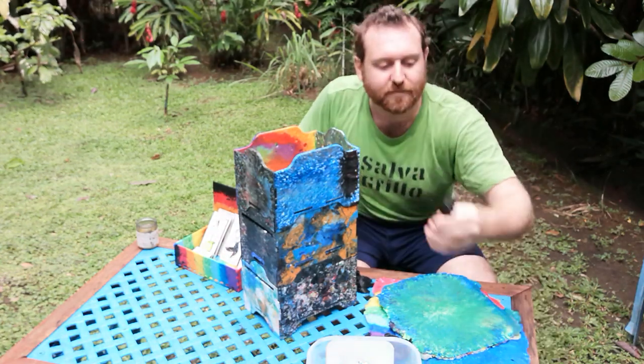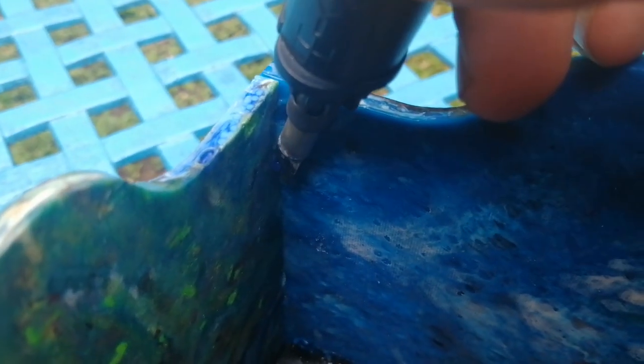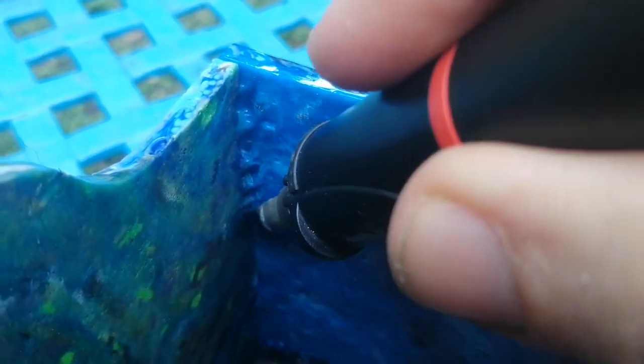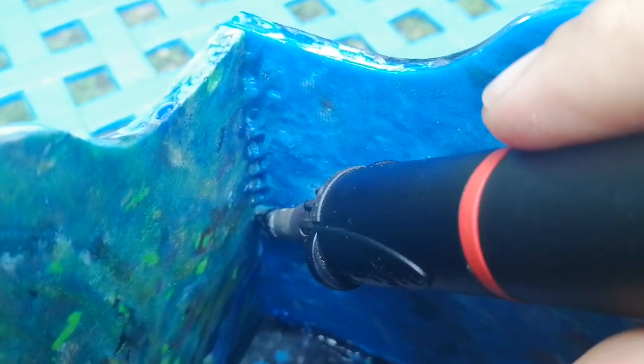Another thing you could do is take something like this — a butane-powered soldering iron. Or you could use other kinds of soldering irons as well. They're pretty great. The butane one is nice and portable, no cord, heats up really quickly, and it even has a hot knife attachment.